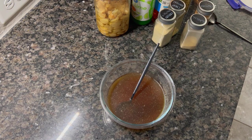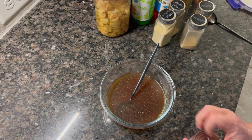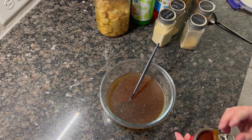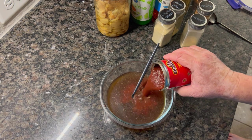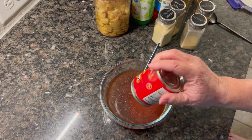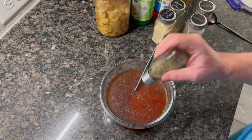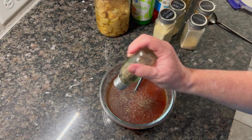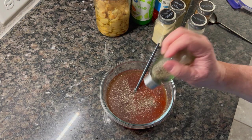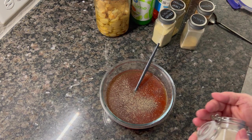On to the pork barbacoa. I saw someone make pork barbacoa in the slow cooker on YouTube and I happened to have a pork roast on sale that week, so the timing was perfect. It was really easy to throw together. I started with some beef broth, then added a can of chipotle sauce — no peppers, but you could use the chipotle peppers in adobo too. I also added salt and pepper.